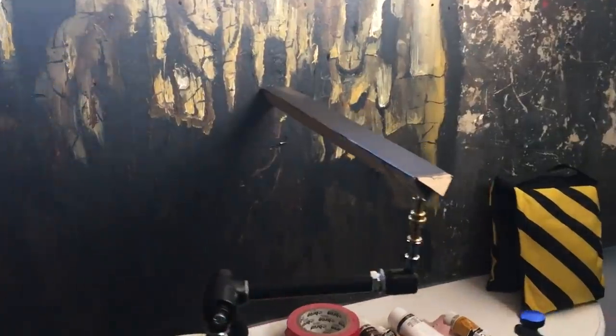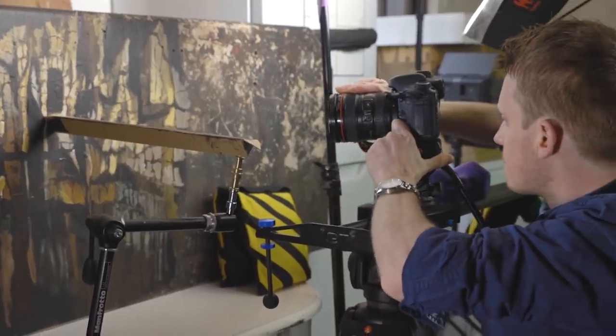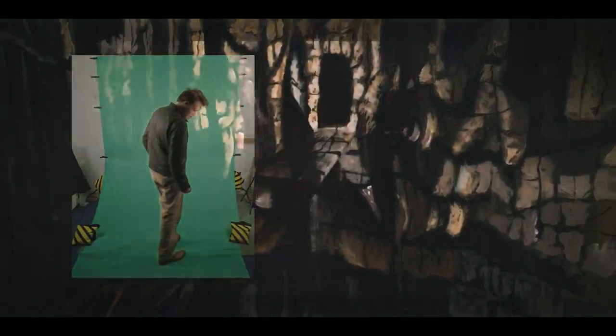Hey guys, Steve Ramsden here and today we're going to try and recreate one of my favourite visual and practical effects from the Indiana Jones films. We are doing the invisible bridge effect from Indiana Jones and the Last Crusade.